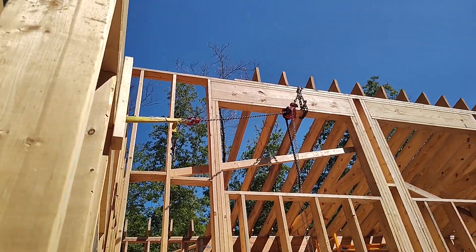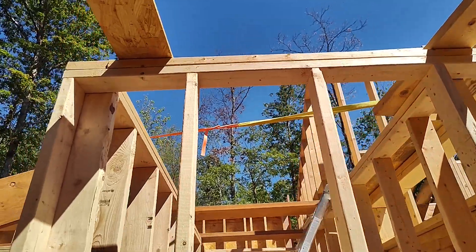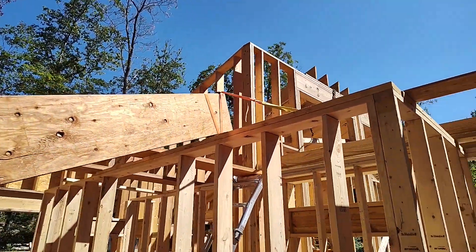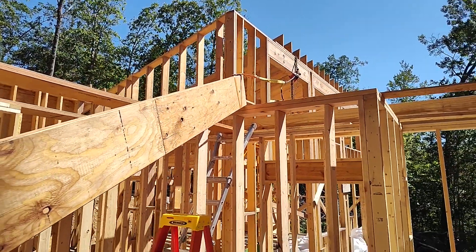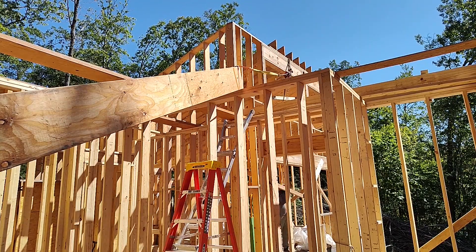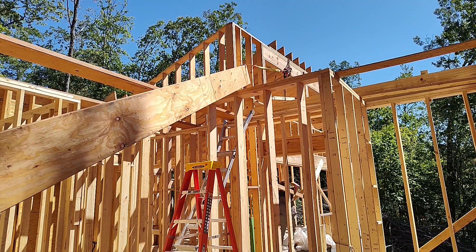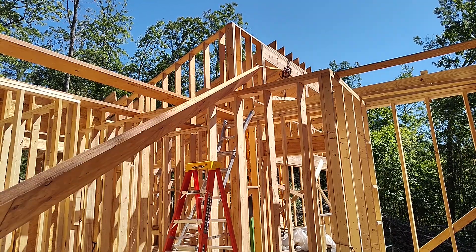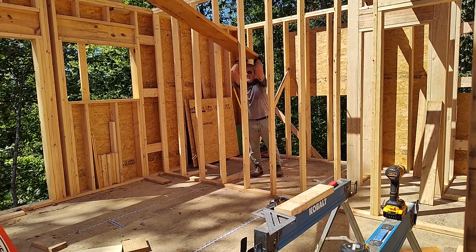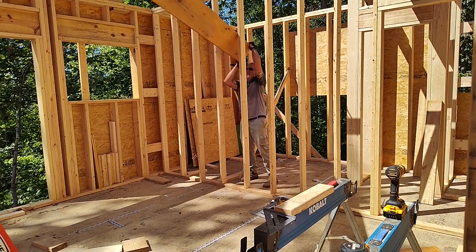Here you can see the chain hoist is set up and I've got the strap running across to the top of the LVL. I just really need to get it another three or four feet to get some leverage to push it up to the top. With pretty minimal effort on the chain hoist I can pull this up another three or four feet, which gives me just enough room to lift the low end manually and get it in place so I can start marrying the three LVLs together to create the cross beam for the bedroom section.